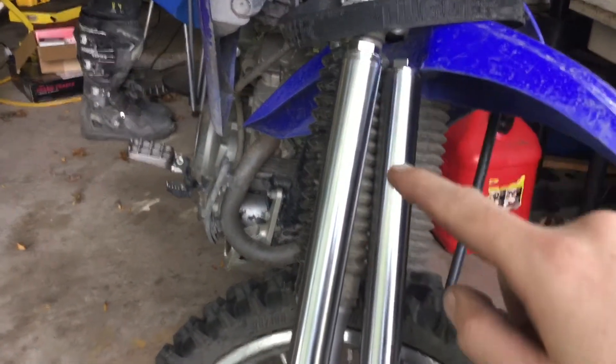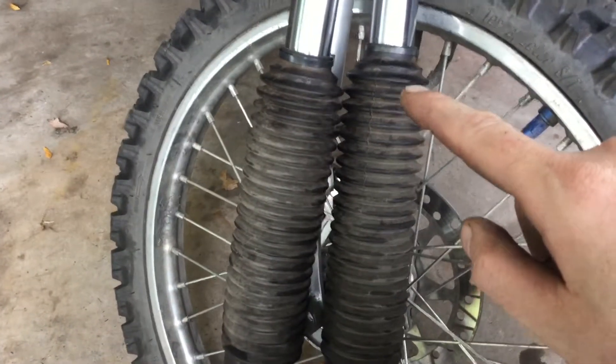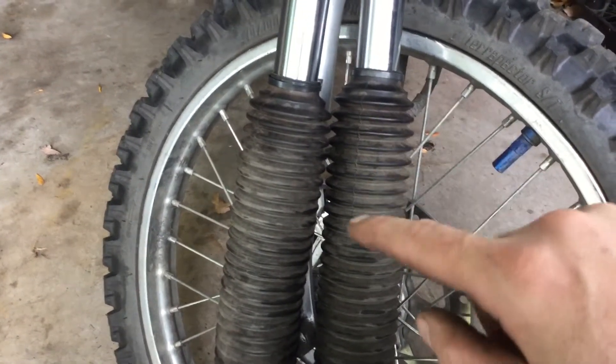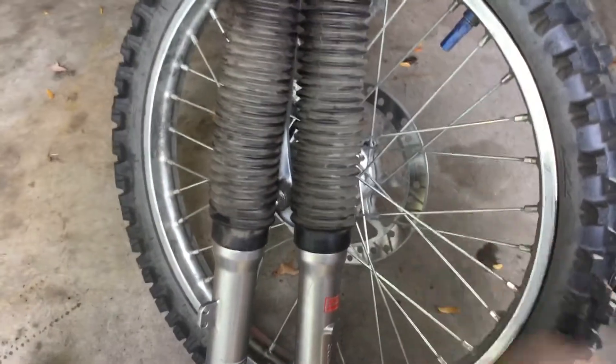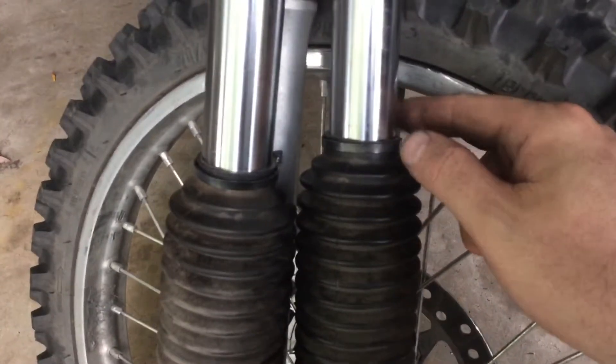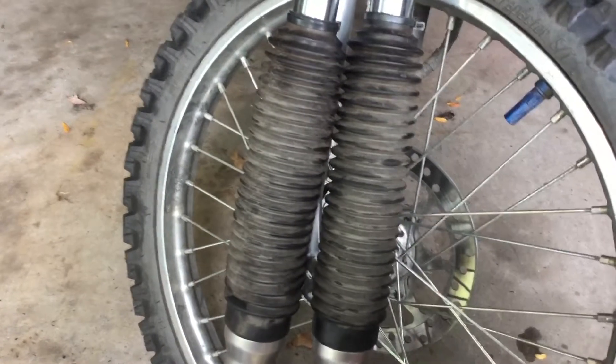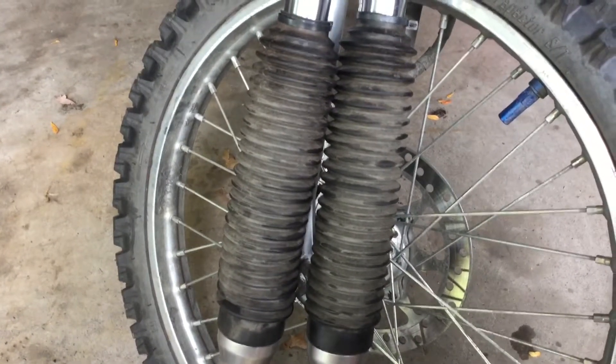If your forks have boots — conventional forks — there'll be a front side and a back side. The back side will have drain holes in it, so you want to make sure you put them on so the drain holes are facing towards the rear of the bike. The retaining loops go on so the screw faces out towards the sides of the bike so you can get at it. Put the boots on before you put the forks back in, otherwise you won't be able to get them on.